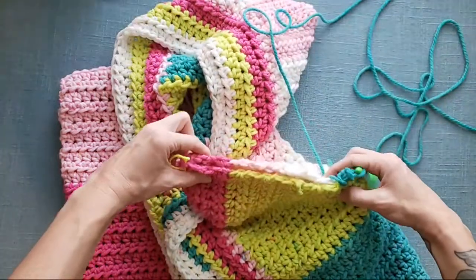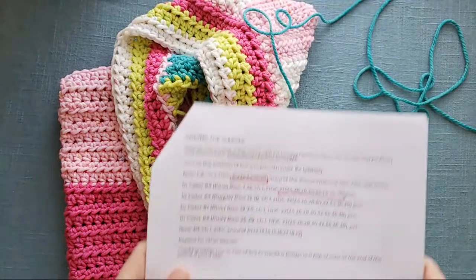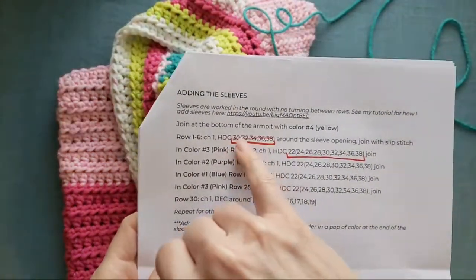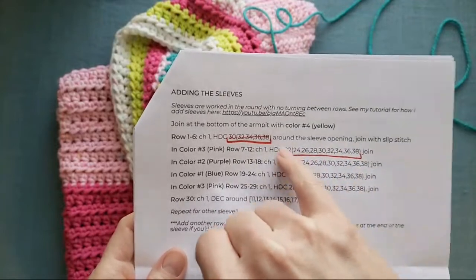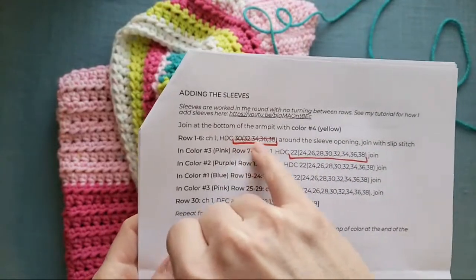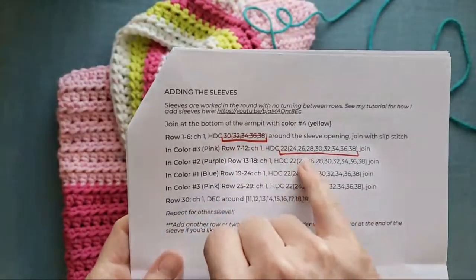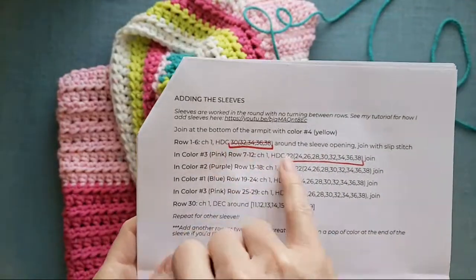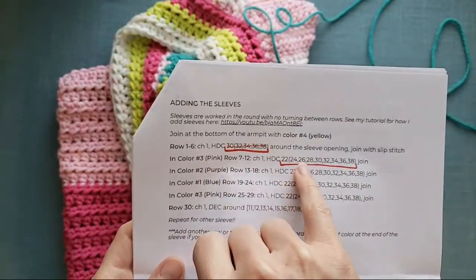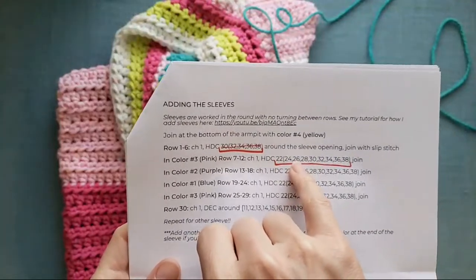I'm placing that stitch marker right at the top. Looking at the instructions again — I did show this in the last one, but this is adding the sleeves. This that's crossed out should be this — it's the same as this right here, but that was old sizing from the first time I released this and I've expanded the sizing since. So I actually need 26 stitches around — I'm working on the third size — so I should have 13 stitches on each side.